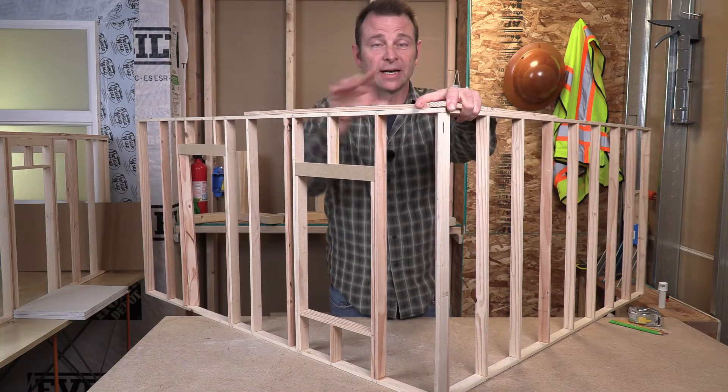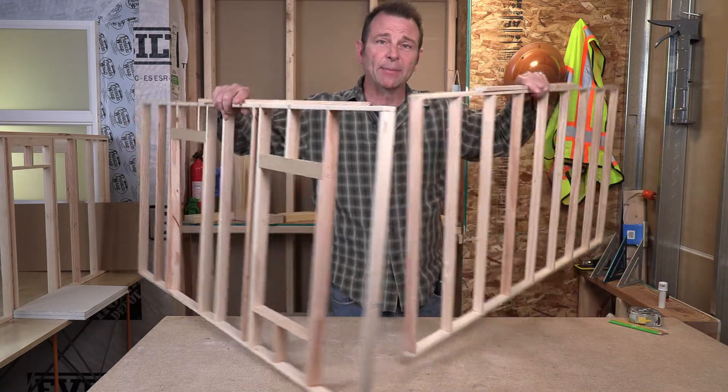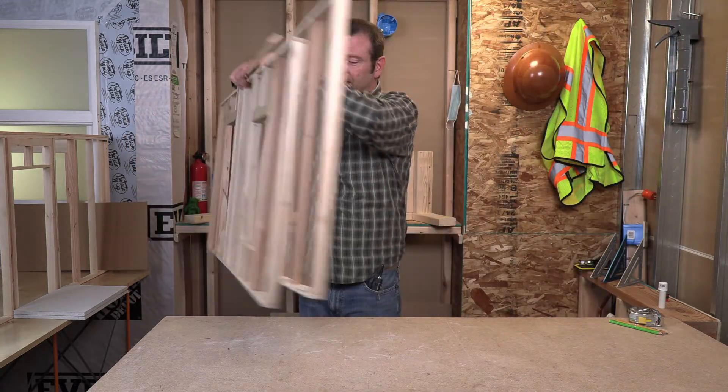So that takes care of the bottom and top connections. Let's talk about what happens in the middle. I've got some mock-ups for that.